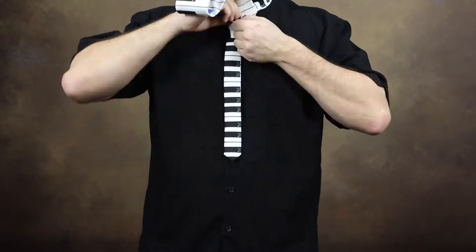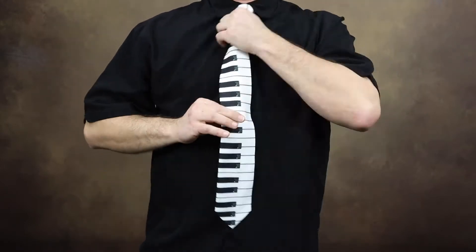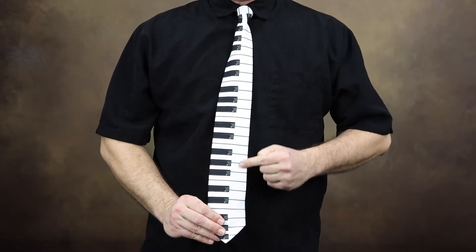First, we'll tie on the necktie. This lets us check for length and help decide which of the keys we want to use.